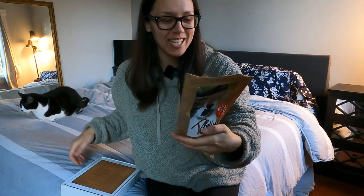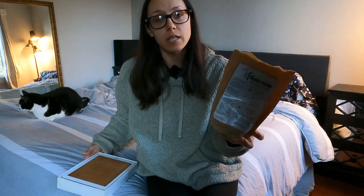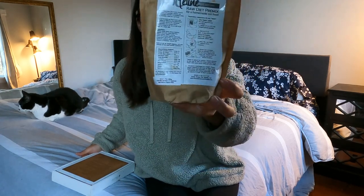Then there's taurine — we all know what taurine is. Dried krill powder is included for the omega fatty acids, and it also contains all essential amino acids. Then there's calcium carbonate, vitamin E, magnesium, vitamin A, and vitamin D. So it's just the little nutrients that are missing from the boneless meat.